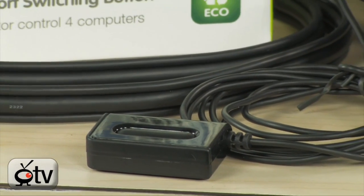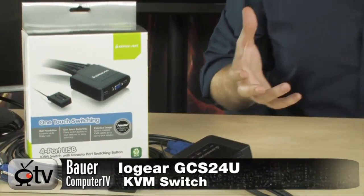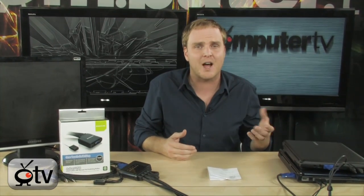What you're looking at here is a very cool KVM switch targeted more towards home users from IO Gear. This thing is really great if you want to share one monitor, one keyboard, and one mouse with multiple desktops — or a desktop and a notebook — right there in your office. It's the IO Gear 4-port USB KVM switch.